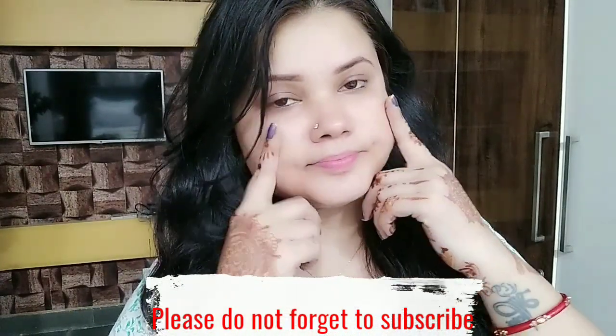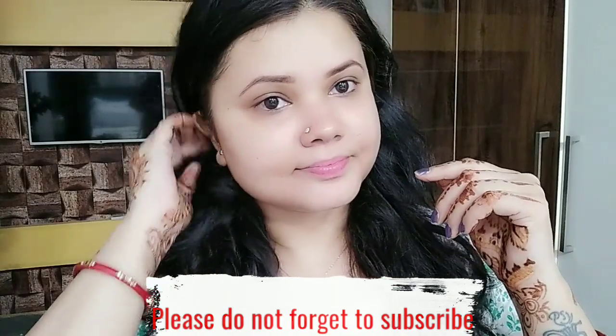Here is the result — no light, natural and nude face. This was the two-step process for dull, dry, and flaky skin. If you liked the video, please don't forget to like, share, and subscribe.